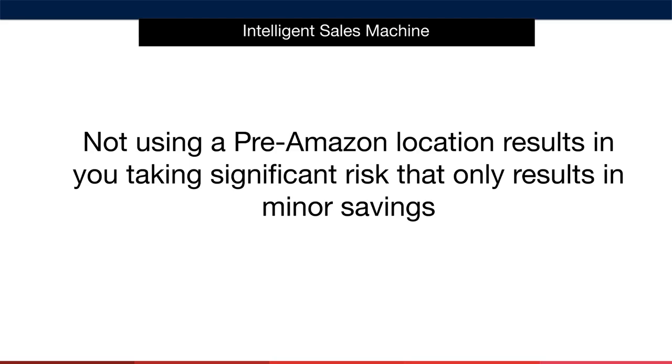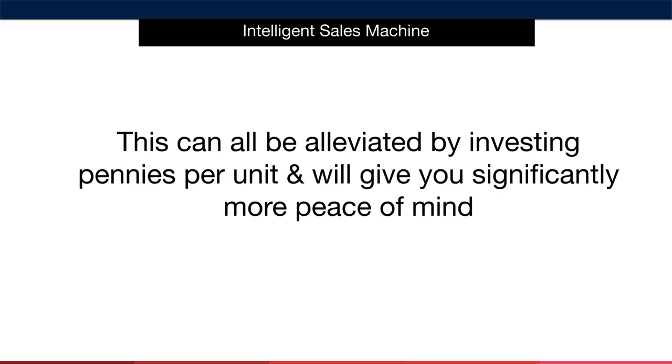Overall, I just don't recommend shipping direct to Amazon for the minor cost involved in getting things right every single time. This can all be alleviated by investing pennies per unit and will give you significantly more peace of mind — it's more than worth it. So make sure you speak to your forwarder and ask them about utilising these types of services. You'll thank me for it.